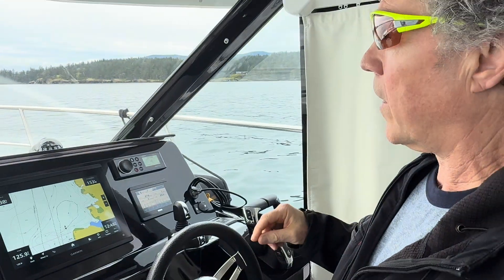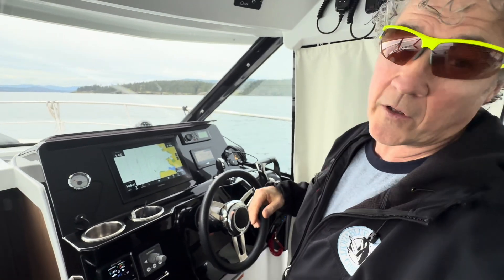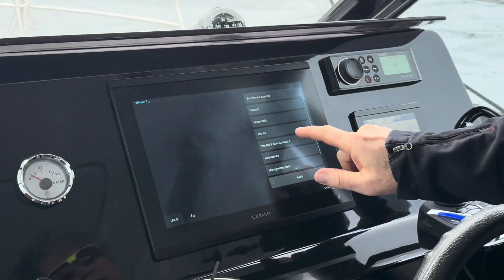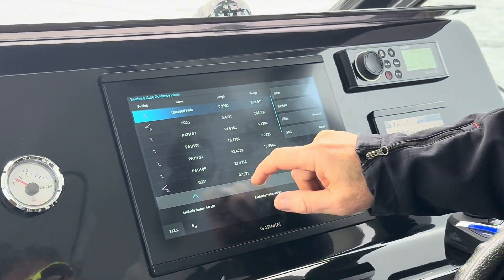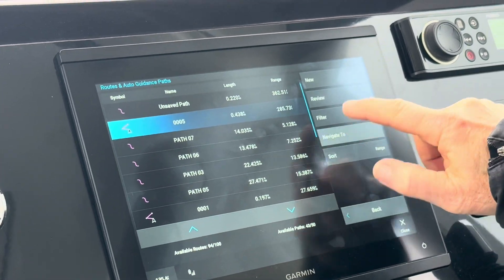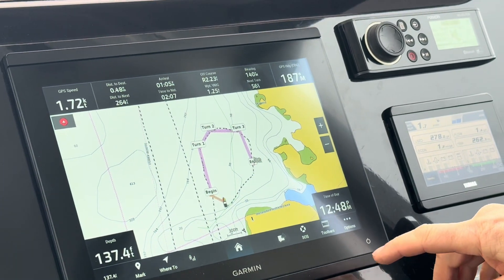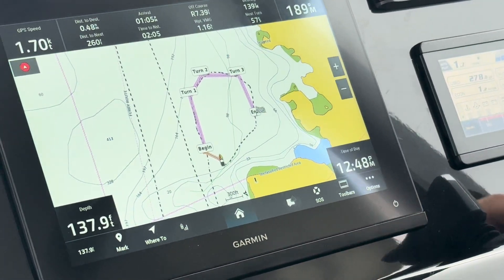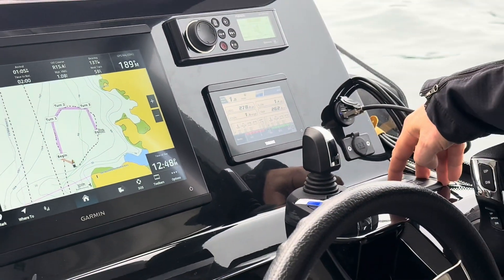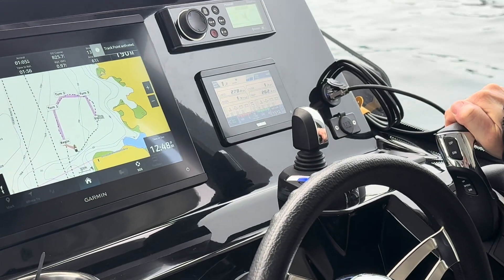I made a small route and now I'm going to show you how to have the autopilot follow that route. We hit the 'Where To' button, then 'Routes and Auto Guidance.' I'm going to select route 005. I hit 'Navigate To,' then 'From Start.' Now it's showing us the route, and now I hit the track point button and we are active to follow that route.